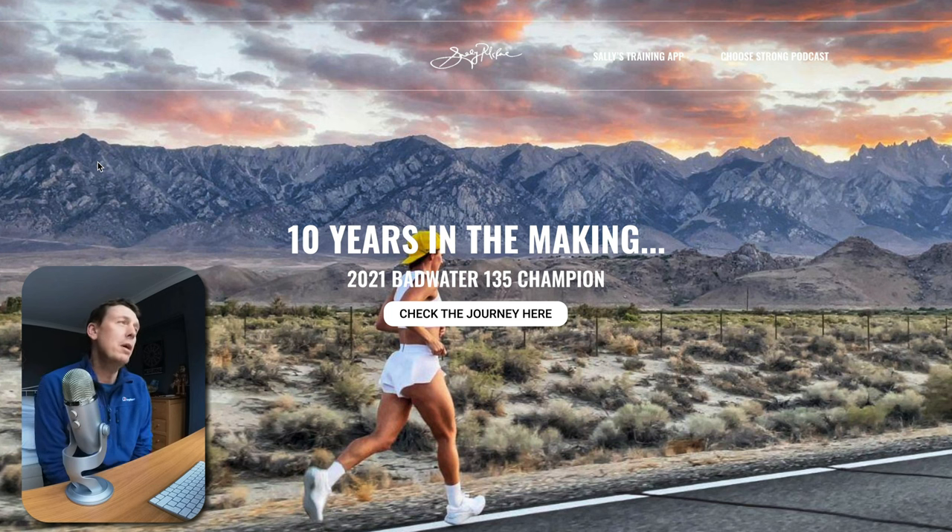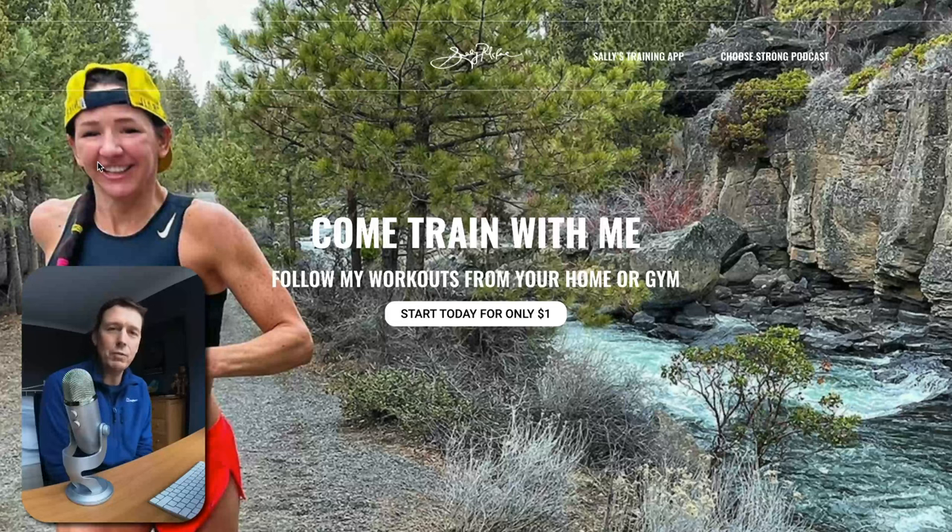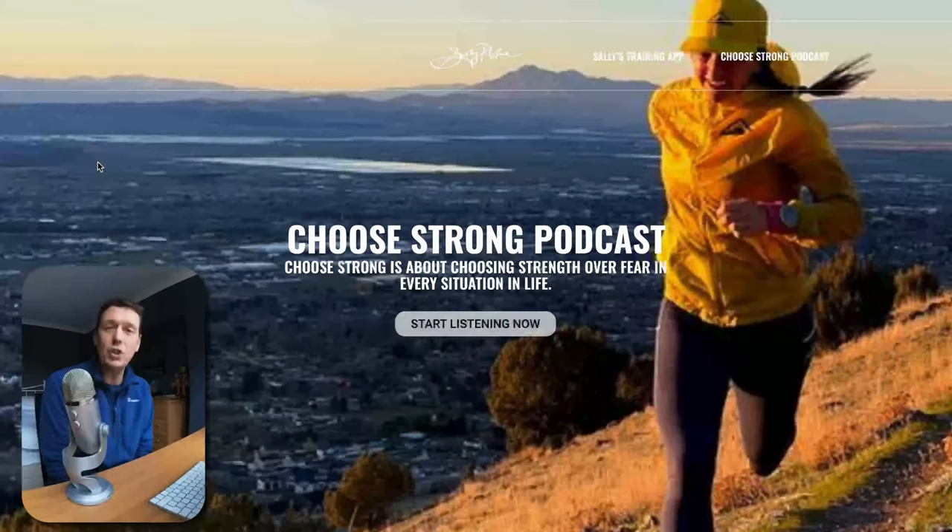You can get this app from her website at sallymcrae.com. I just want to start by saying that I am not affiliated with Sally, I'm not being endorsed, I'm not being paid to do this review. It is just my initial impression of an app that I've just downloaded, that I've started to use, and I'm pretty impressed with it and I think you should check it out.